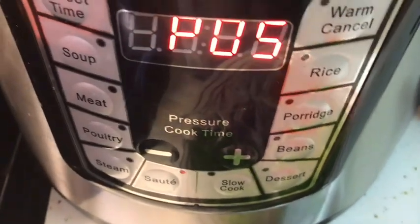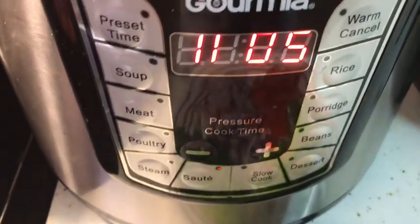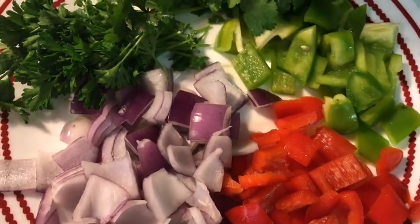Now I'm cleaning the meat with vinegar and afterwards I'm going to set it to the side and season it up to use it for later. I'm going to set this to sauté mode and start frying up the peppers, onions, and garlic.